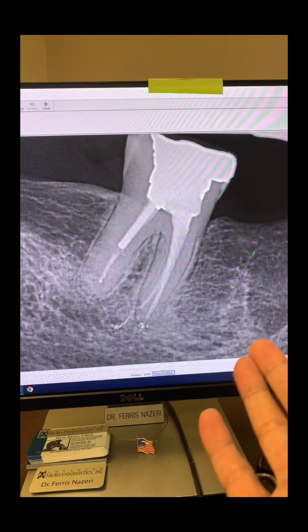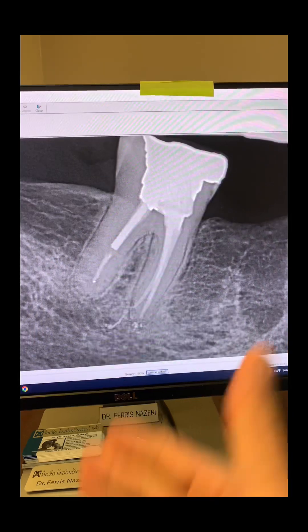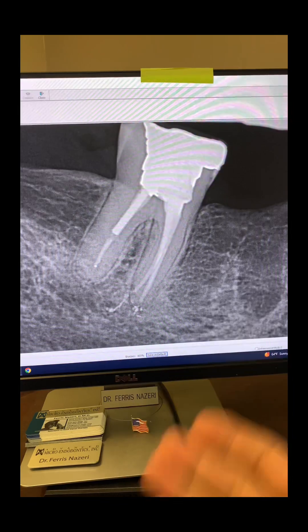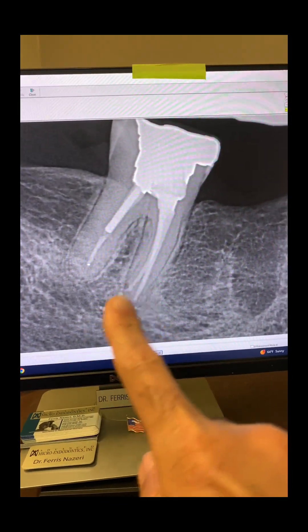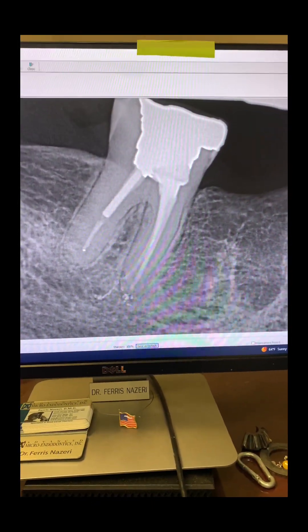Six weeks post-op of tooth number 31. The patient has no symptoms, no issues with the tooth. All of that overextended Gutta-percha sealer is almost completely resorbed and gone.